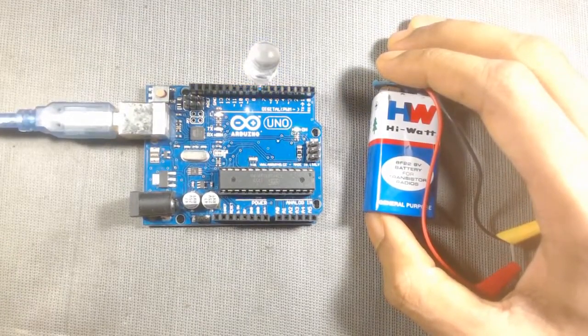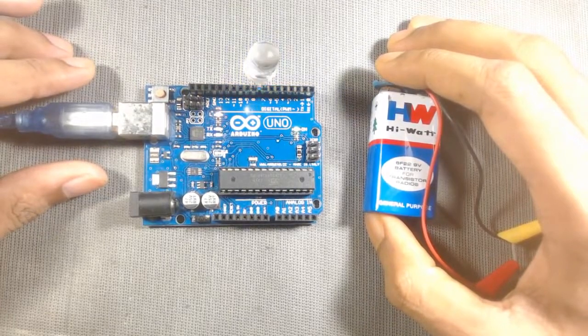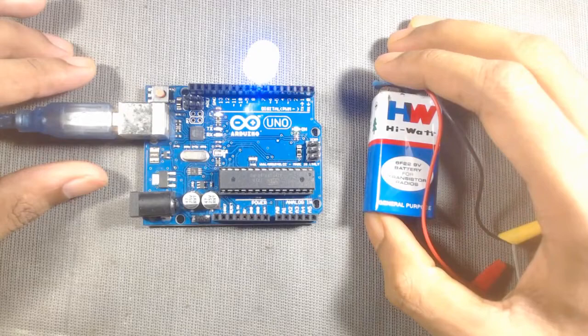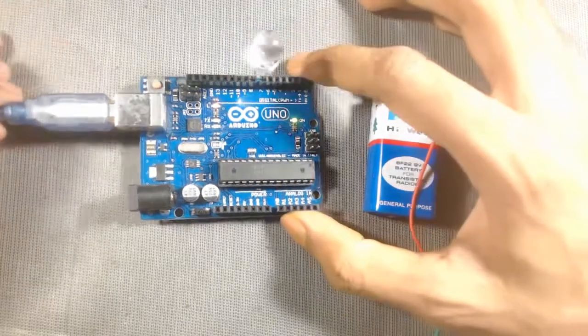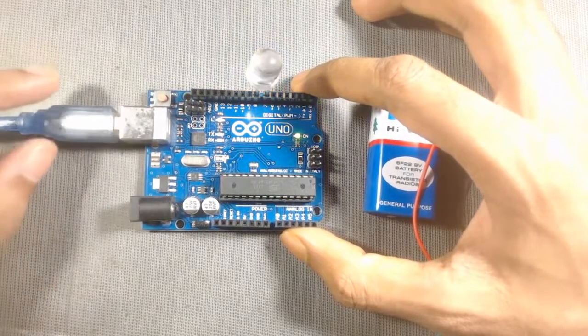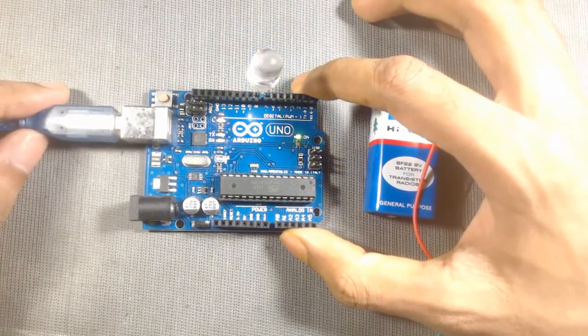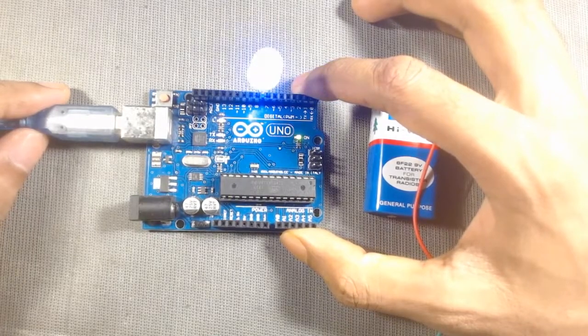In this video we will learn how to power an Arduino board from a 9 volt battery. Generally we supply power to an Arduino board from our computer via USB cable, or we use an external adapter. In those cases we have to keep our laptop with us or we need an AC source. So how to solve it?